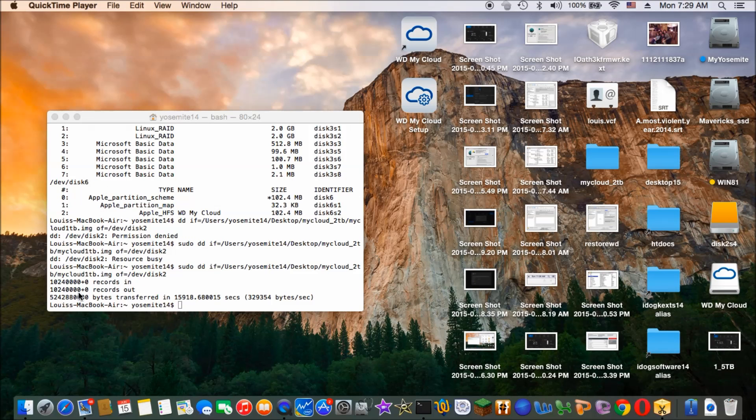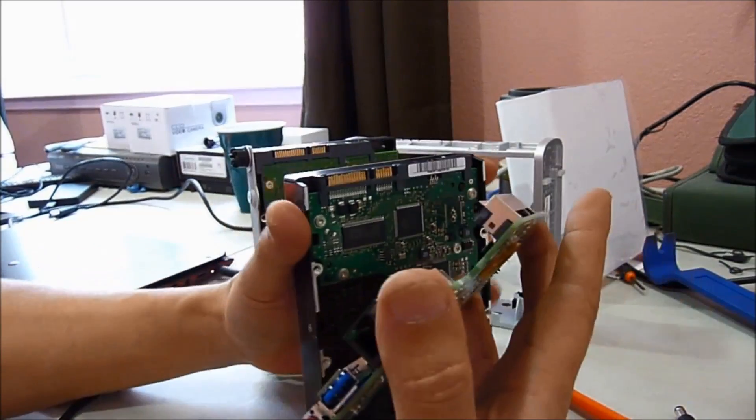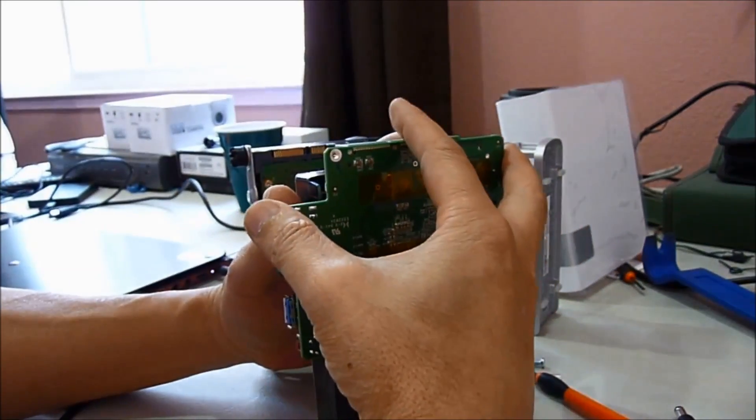You can hear it now. When it's done, let's put that back in — the one with the two terabyte that we just did. Let's see if it works.